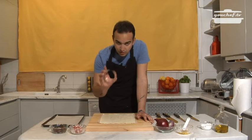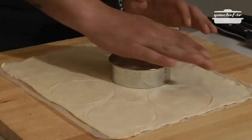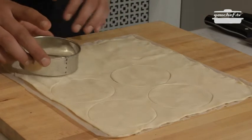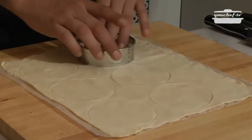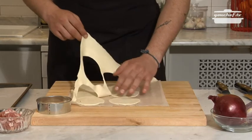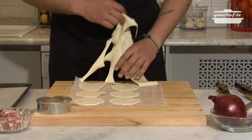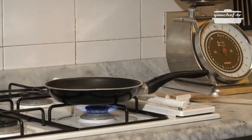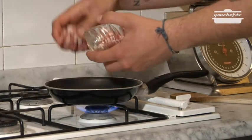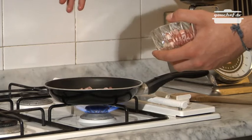So let's start by making some circles on the pastry. We'll take the excess away, put the pan on the fire, and we'll start putting our cubes of bacon.